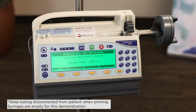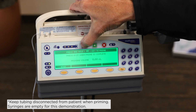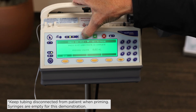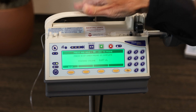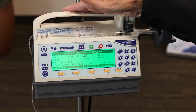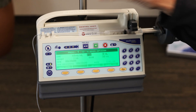Before I press anything else, I've got to press my prime and bolus key. You will press and hold that down until you see fluid come to the end of your tubing — or whatever the priming volume is on the set you're using — once it reaches that. When you see that, let go, then go back and press the exit button. Now we're ready to connect it to our baby and press the green button to start.